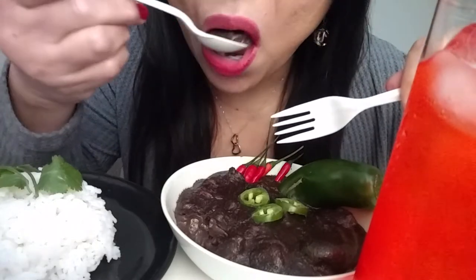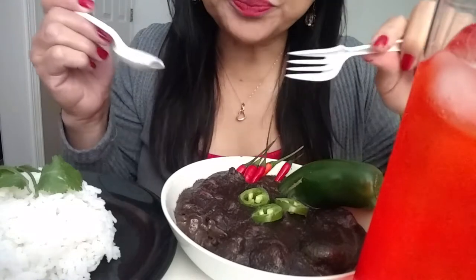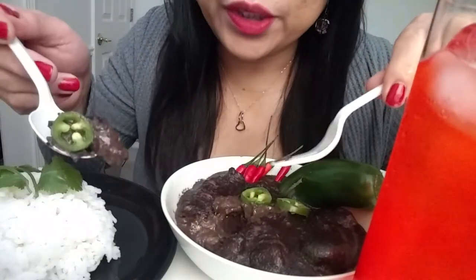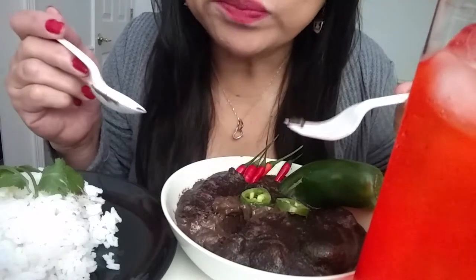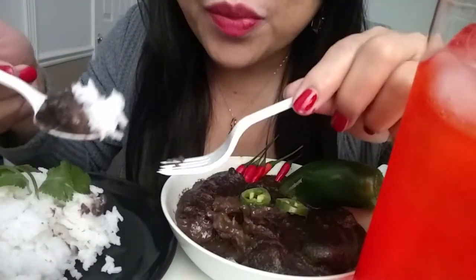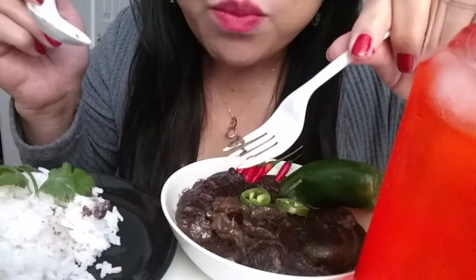First bite. Good. We do put some in there. Let's eat with some rice. That's really good. Are you the way I cooked it? It's really tasty.